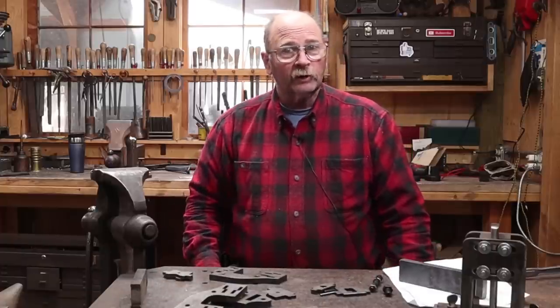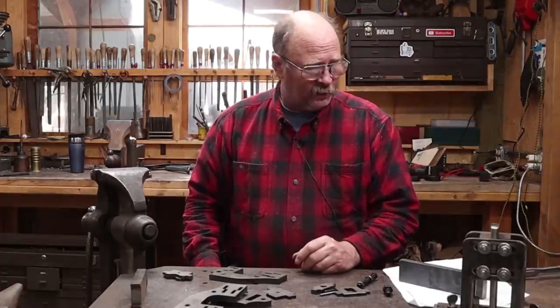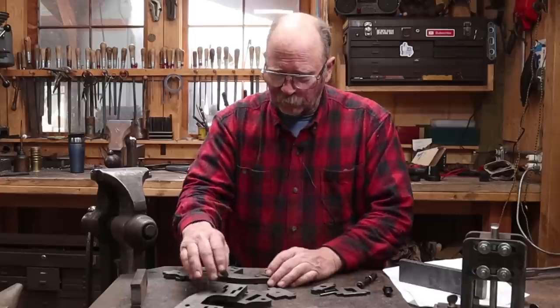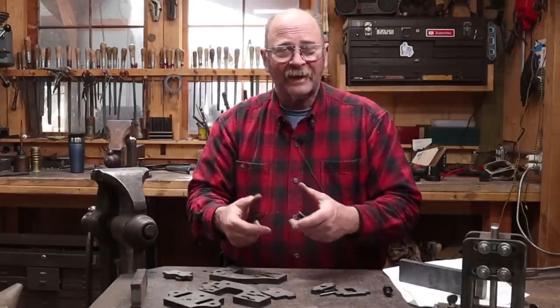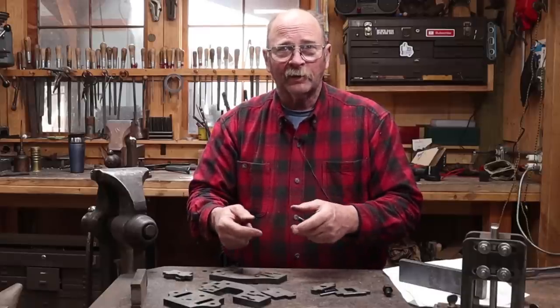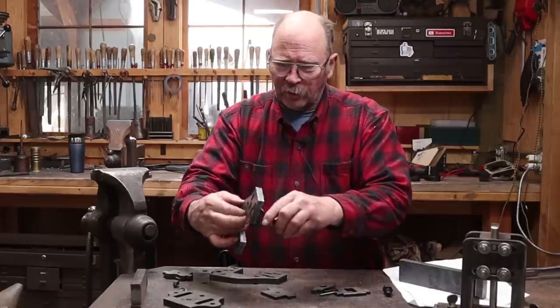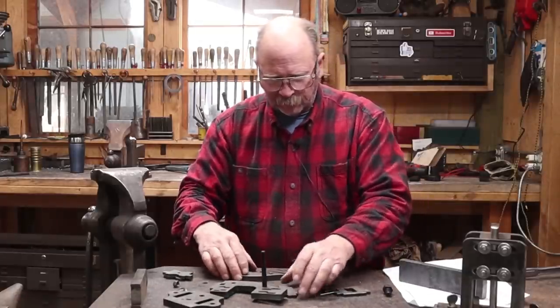I'm going to start by assembling this one. Matt provides a one-page instruction sheet that shows how everything goes but doesn't say what the best order is. I'm not sure if I need to assemble the sides as a whole unit and then attach that to the base — which seems to make the most sense — or attach the sides to the base and wiggle everything else into place. I think assembling sides first makes the most sense.